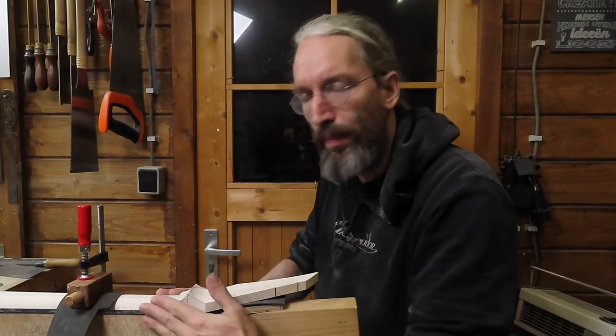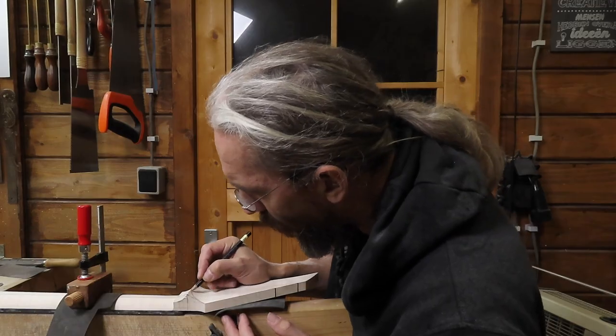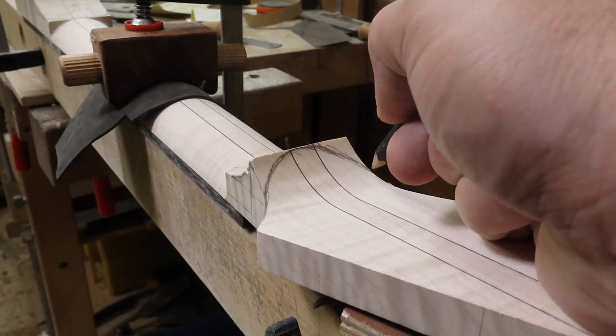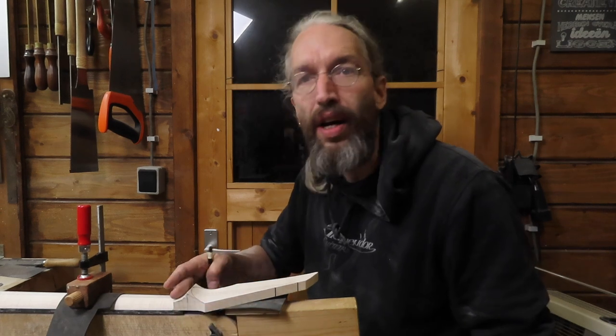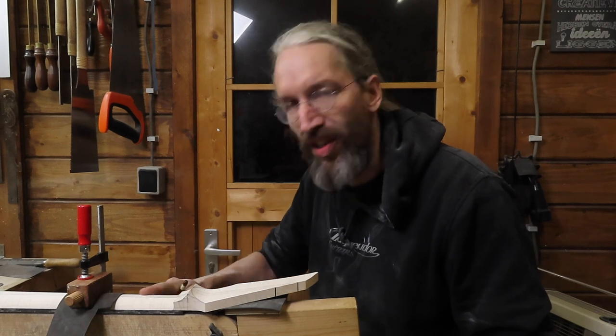Now that the basic shape of the neck profile is done I can continue to work on the volute. It's fairly easy — I'm just going to draw in a shape of the volute I like, and it has to fit with the contour of the headstock of course. Then I'll use some rasps and files and start carving the volute, taking good care not to damage the finished section of the back of the neck.